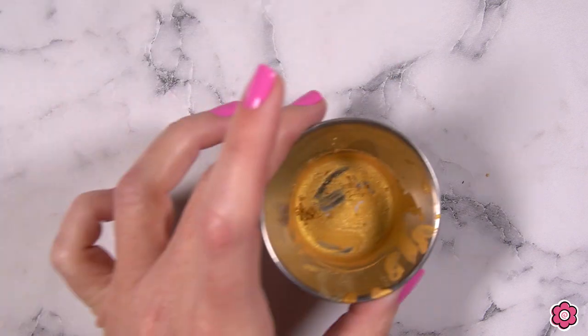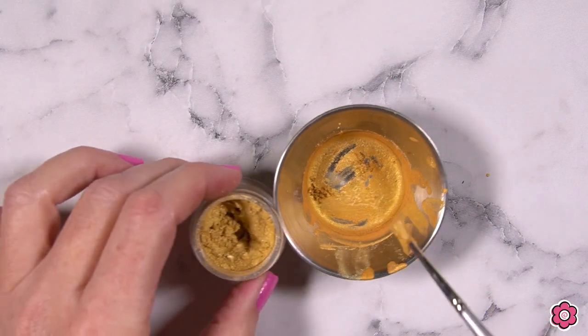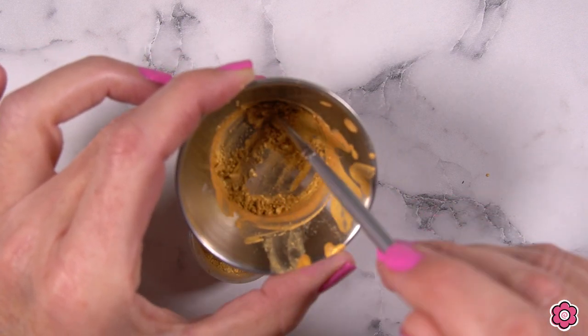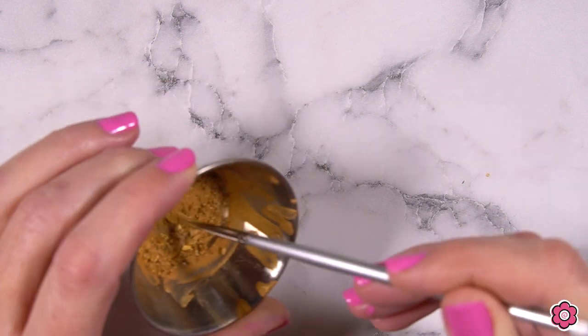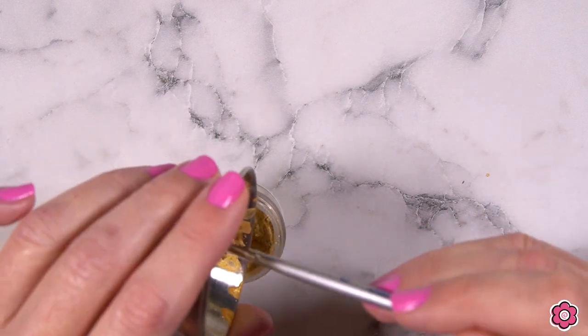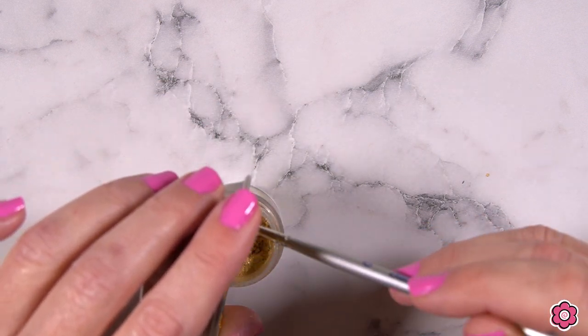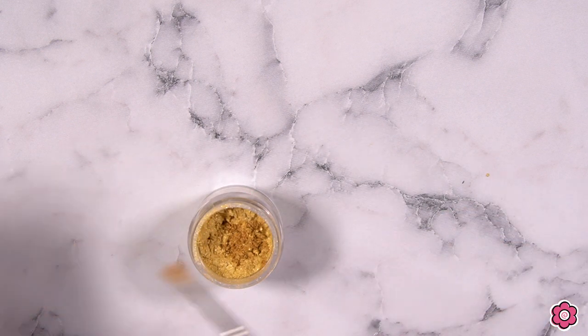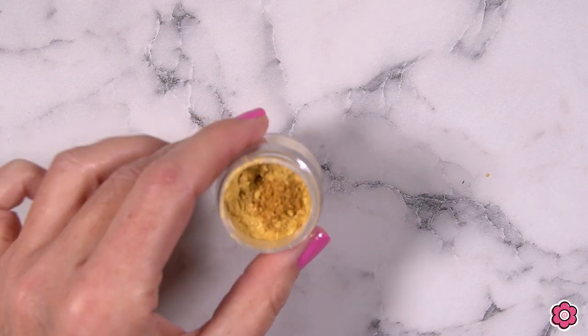If you've never used a luster dust before, here's a tip: before you wash out your small mixing dish, just clean out all of that dust. All that alcohol has evaporated out and the dust is left remaining, and you can scrape that back into the jar before you wash your mixing dish. That way you don't waste any of that precious luster dust.